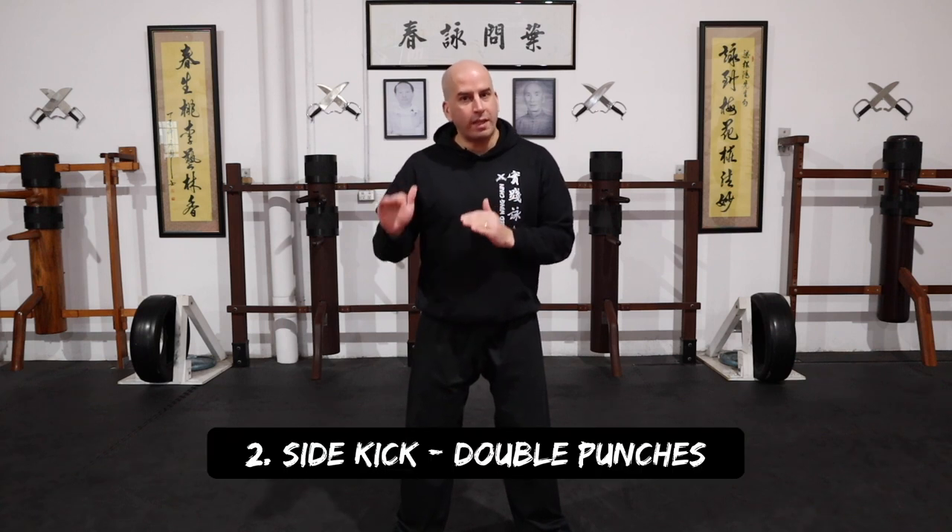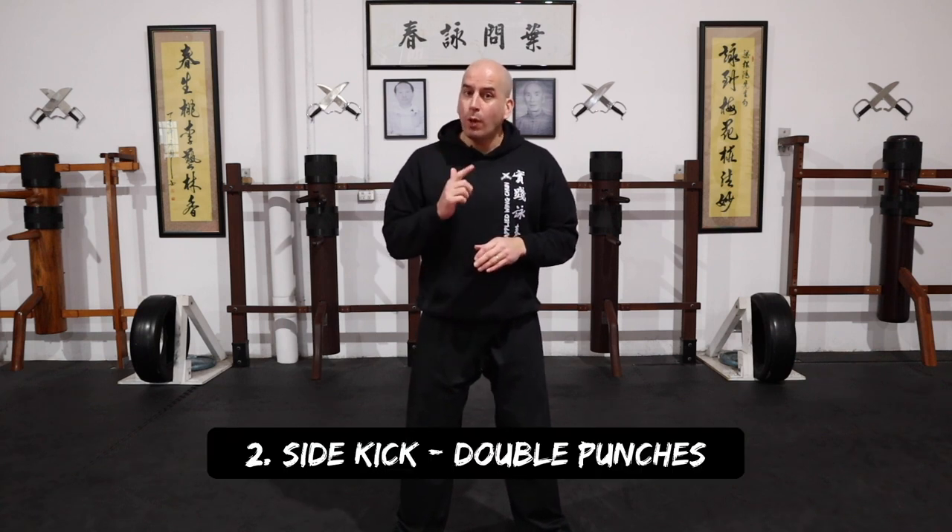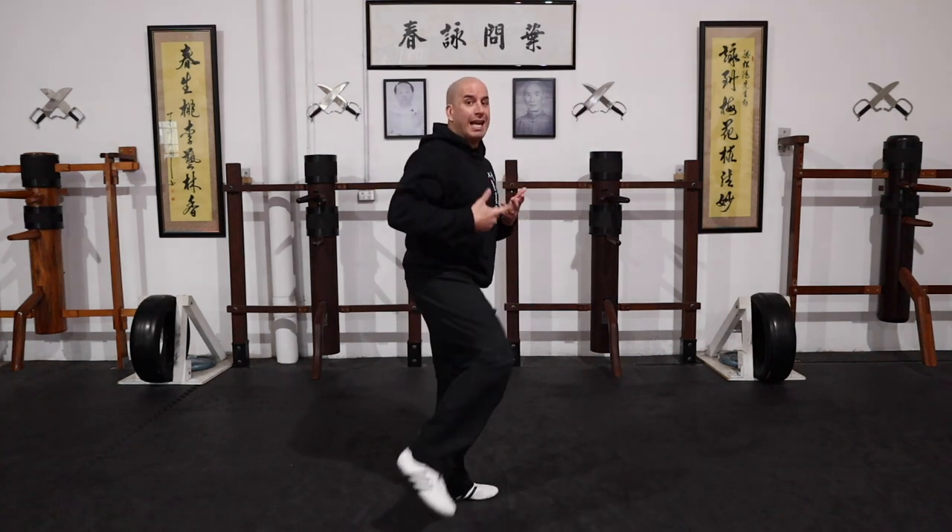Technique number two. This time I'm doing a side kick with the lead leg, and then I'm following up with the double punches — the arrow and thrusting punch. Because once I kick, I land already from a sideways position, and then I need to find my center. That's how I can use my hands effectively and still protect myself when following up after the lead leg side kick.